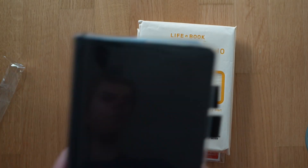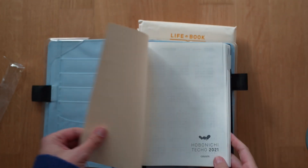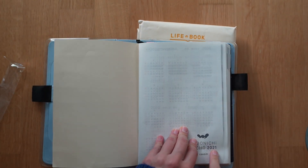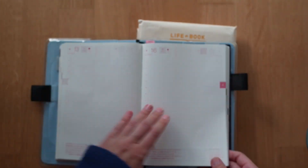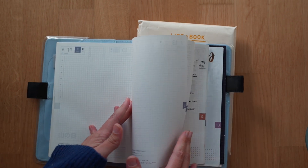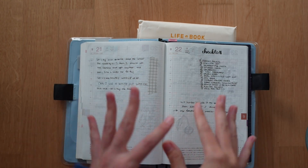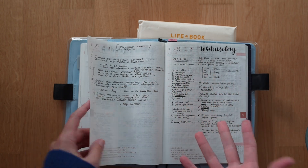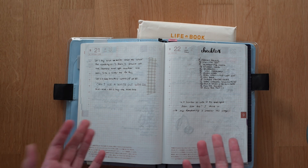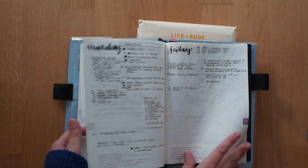Right now I'm using a Hobonichi Cousin in Japanese, because at the time I ordered it the Cousin was not available in English. This one is actually from 2021, and as you can see I haven't used it that much. Then this fall I took it out and decided to give it another try because my professional circumstances changed and I could see using it in my new professional setup, and it worked. I wasn't afraid of ruining it because it's already been used from last year.